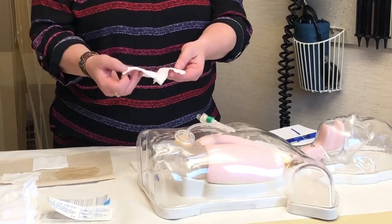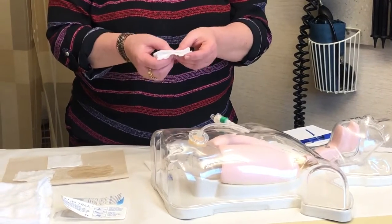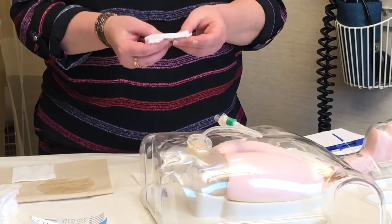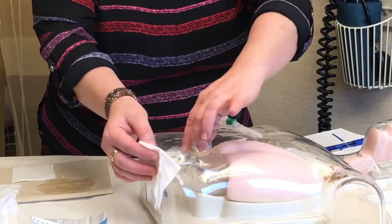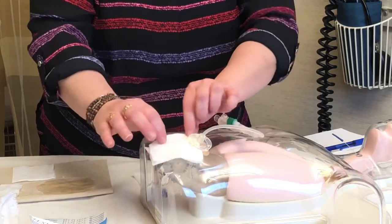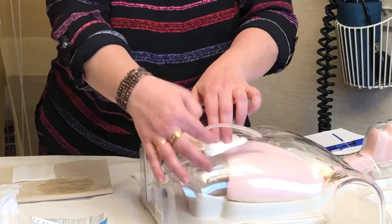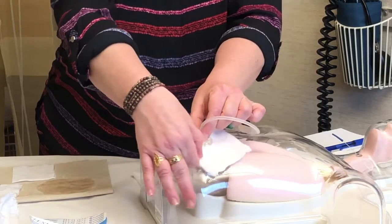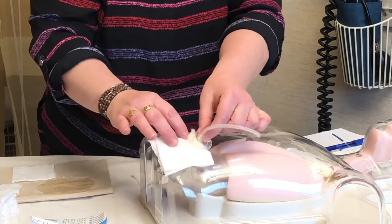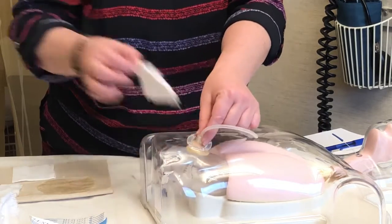I happen to have soap in between two wet gauze here. Any soap that you normally use to shower with is fine to clean your site with — you do not have to buy anything special. First thing: lift up one end of your skin disc, the round piece here. The most important thing is to just get this all the way around. Take your time; it doesn't matter which way you go. Get that wet soapy gauze all the way around your site, then you can discard that one.